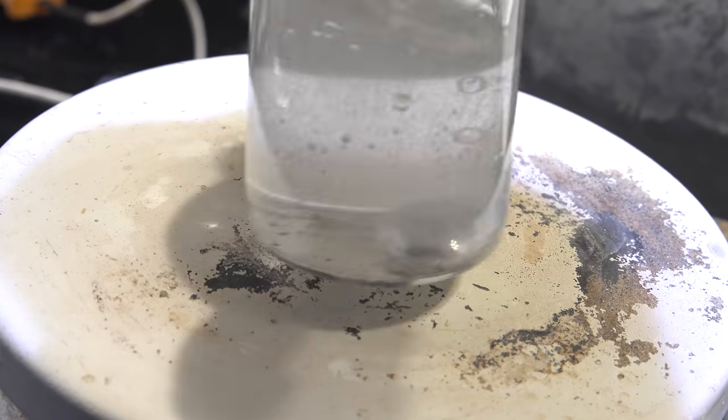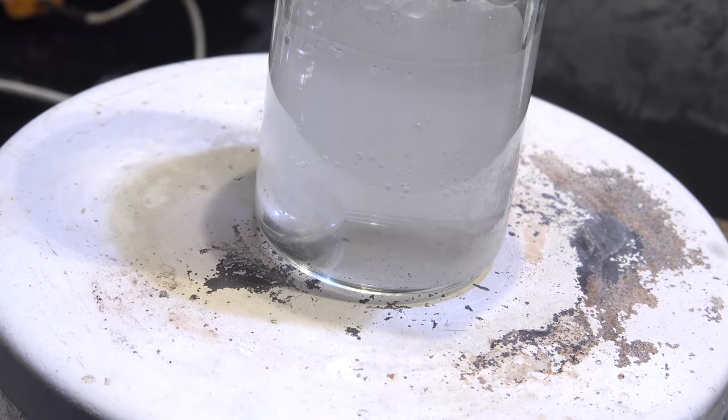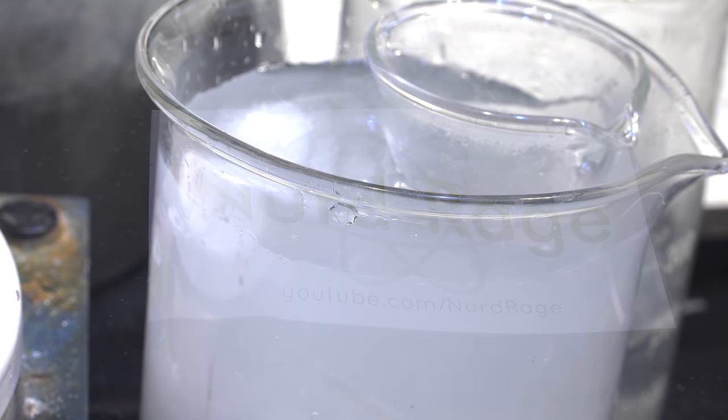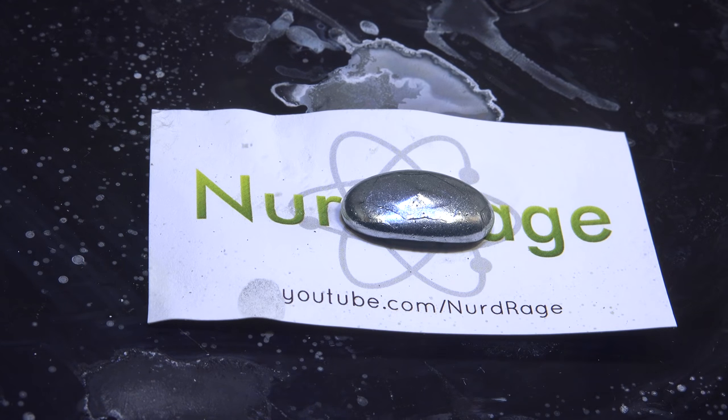Anyway, once the gallium is completely molten, shake it a few times to knock off the impurities. Once that's cleaned, quickly dunk the container in ice water to cool it and re-solidify the gallium. Once it's solid, pull it out and give it a wash. And there we have it — a hunk of gallium metal recovered from gallium aluminum alloy.